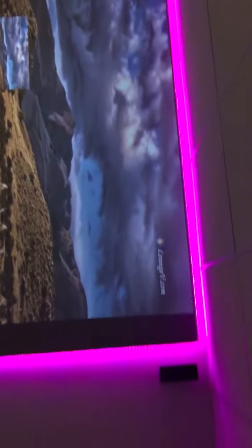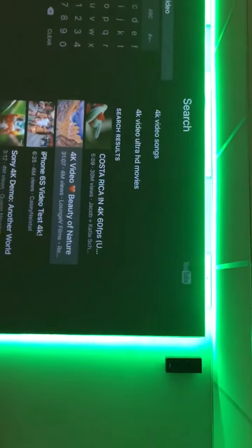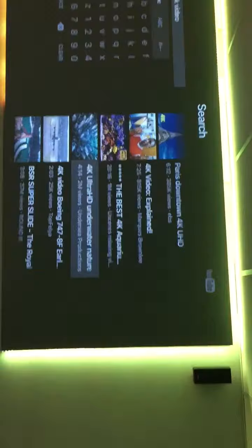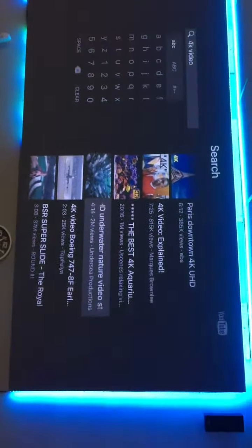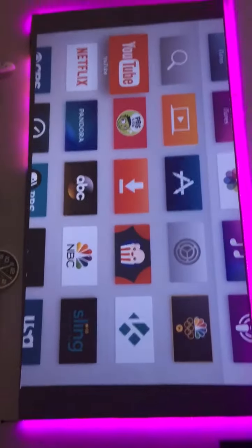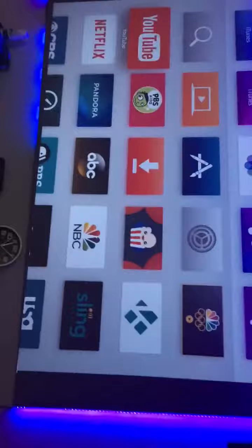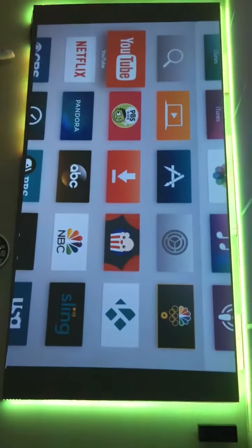I want to get a 4K video going. This is the screen I came up with. It's actually just mere plywood right here — you can see it's not being properly finished — but you can see the colors are actually popping. I'm connected to my system right here in my basement, playing this on an Apple TV so you can see what I'm talking about.